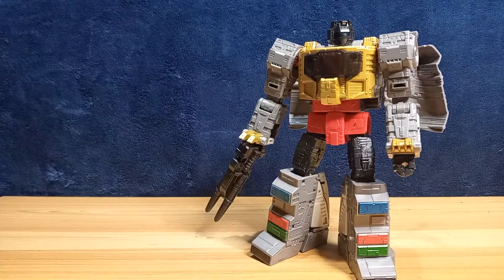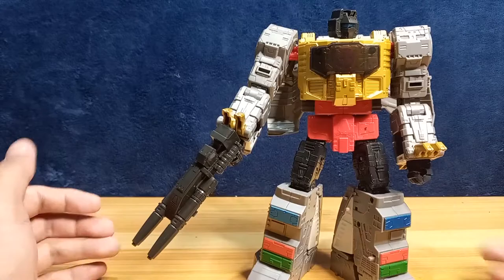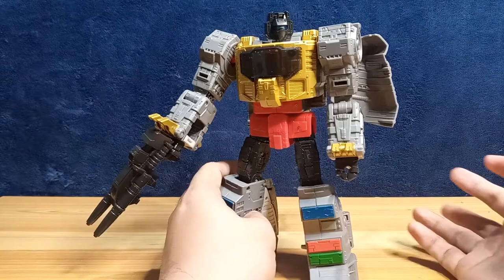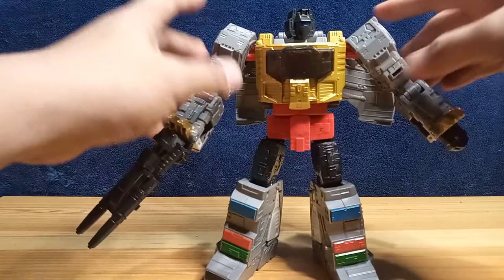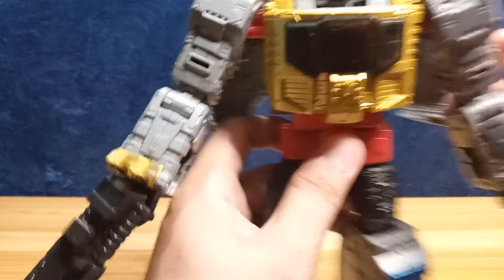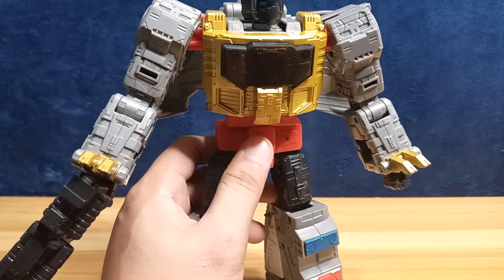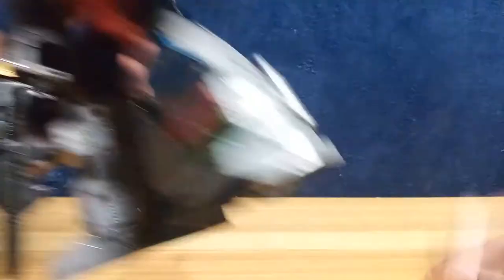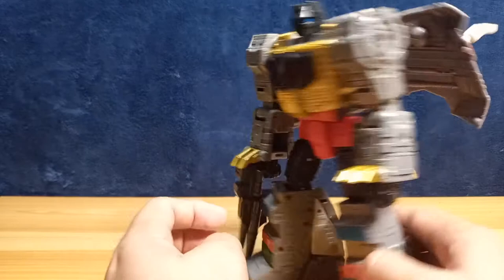The figure feels very light actually — it's big but light. I really like how big it is. Taking a look at the sculpt, it has really nice tooling. Most of my Grimlock knockoffs and third-party ones can't compare. I really like the tooling that Hasbro has done all throughout Grimlock's body.